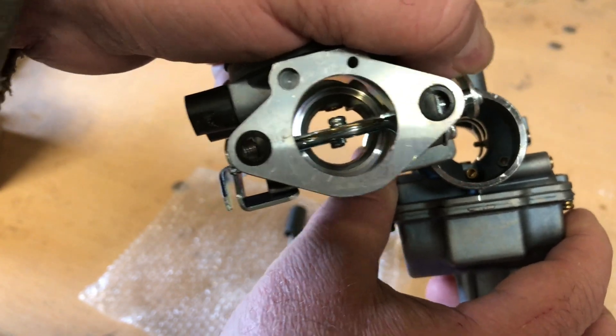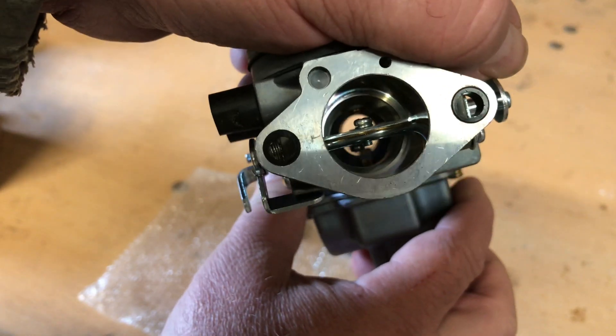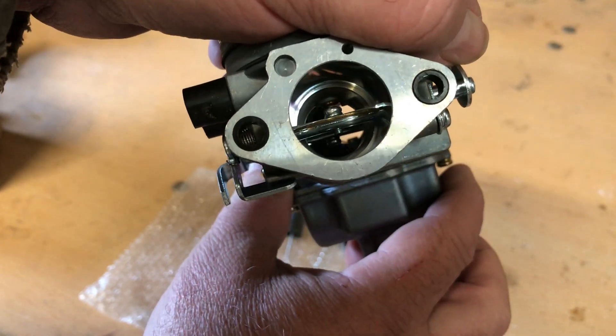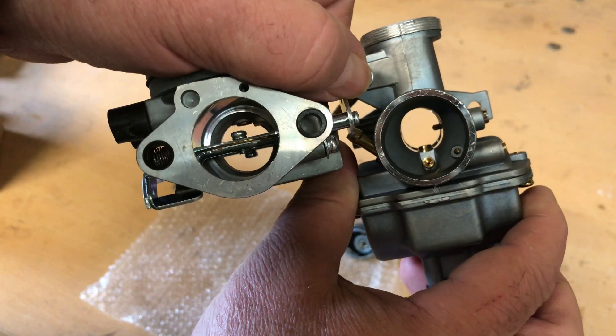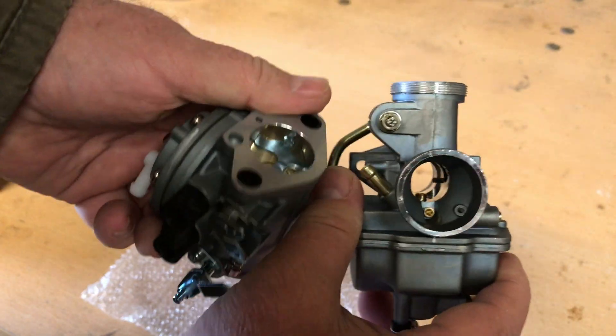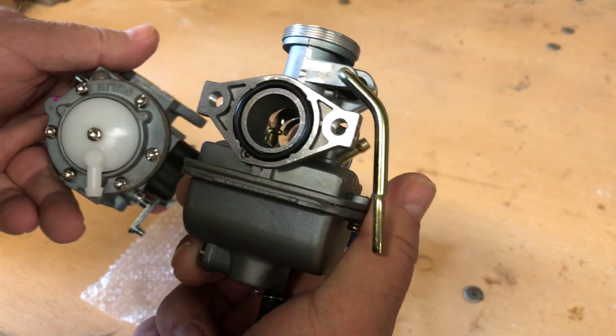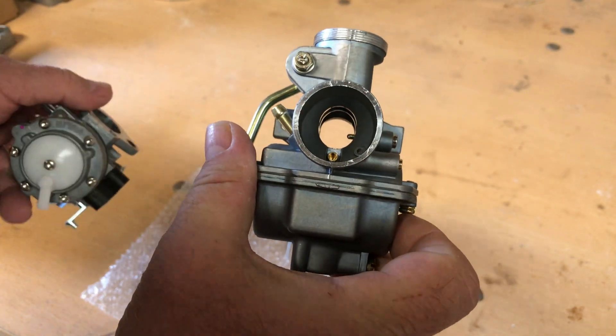Yeah, big difference in the bore on this Tillotson clone carburetor. If it had been me and I was going to put a 20mm carb on this engine, I would have put the Tillotson clone - much better for cart racing, much better.